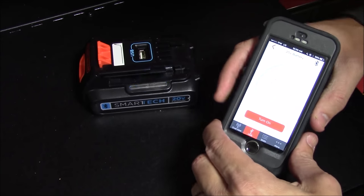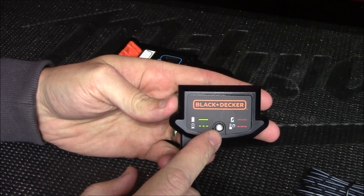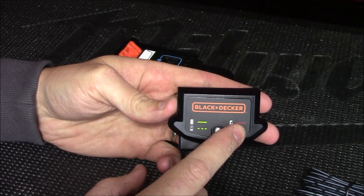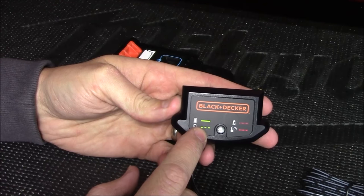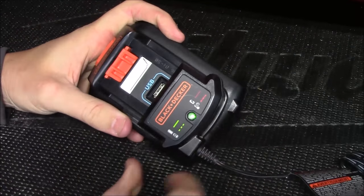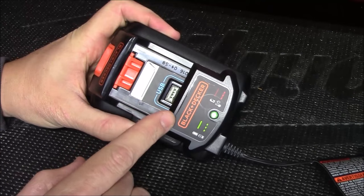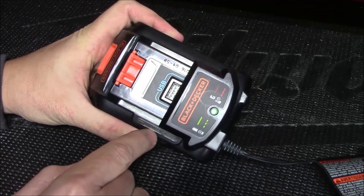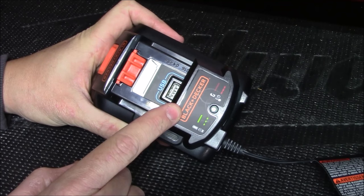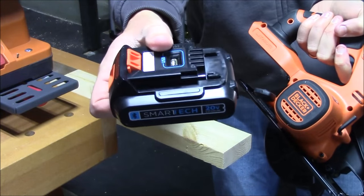The charger slides right onto the battery and has an LED light to indicate status: intermittently blinking red means the battery is overheated, fast blinking red means the battery is defective, slow blinking green means it's charging, and solid green means it's fully charged. Notably, the charger stops before the USB port, so you can activate the USB port and plug in your phone while the battery is charging — simultaneously charging both the battery pack and your mobile device.